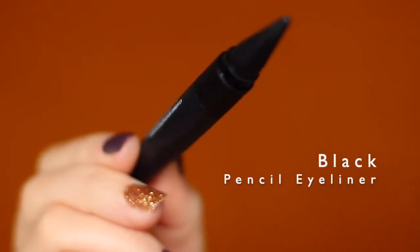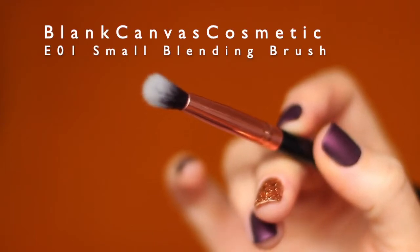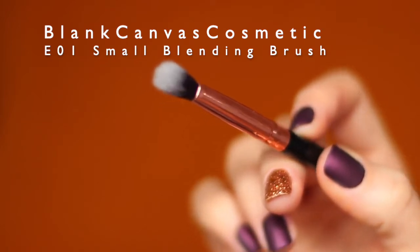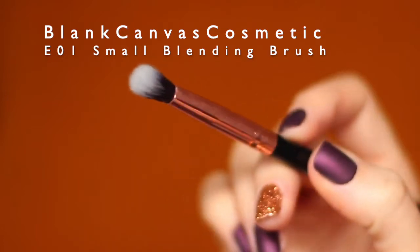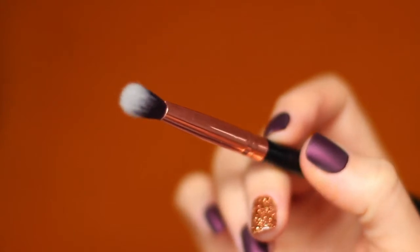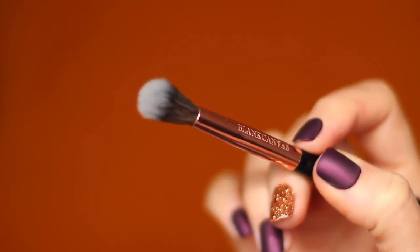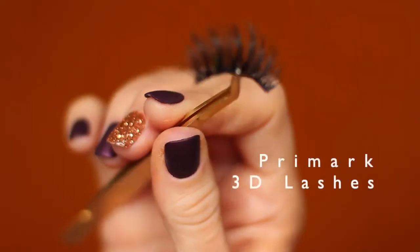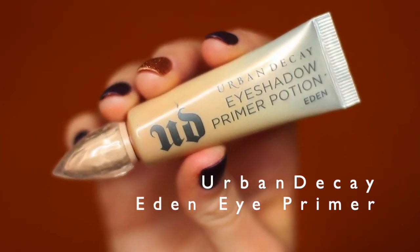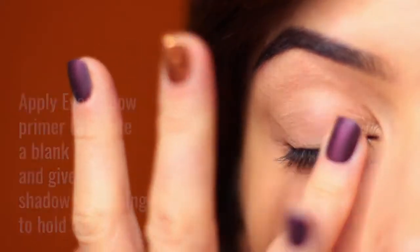You're also going to need a black pencil liner. We're using two brushes: the E01 by Blank Canvas Cosmetics, a small blending brush that's a combination of a flat brush, pencil brush, and blending brush — it blends as it applies, great for beginners. Our other brush is a fluffy blending brush, the E13. You'll also need mascara, lashes, and an eyeshadow primer to prevent your lids from getting stained, since reds, yellows, and oranges tend to stain.